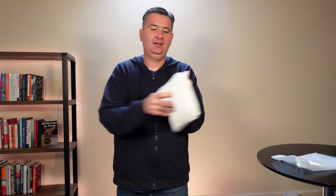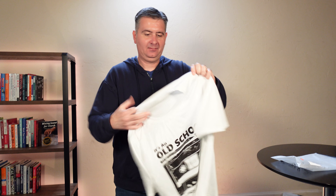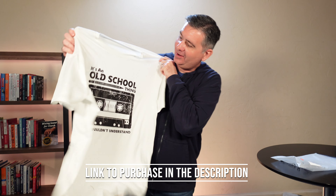Hey guys, I just got in a new shirt that I'm going to show you. All right, we got the package open and here's what we got. Let's take a look. All right, there it is — that is an awesome looking shirt.